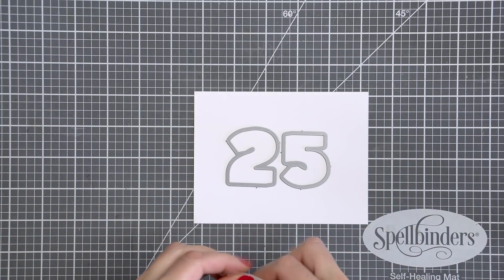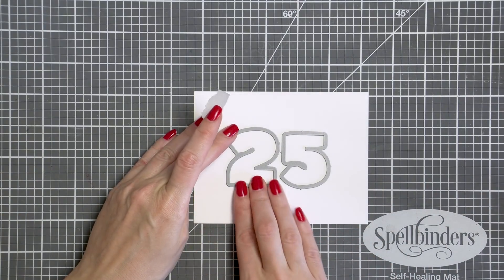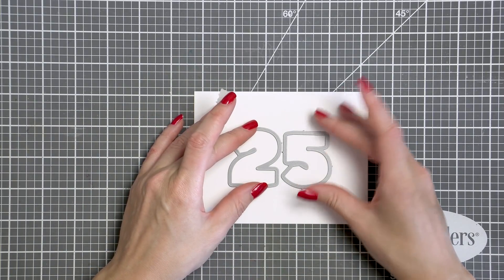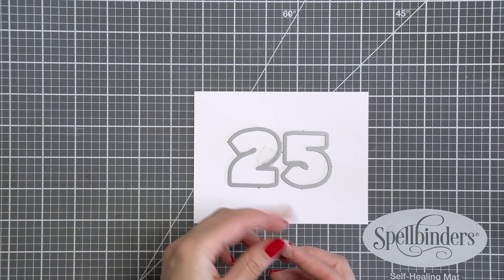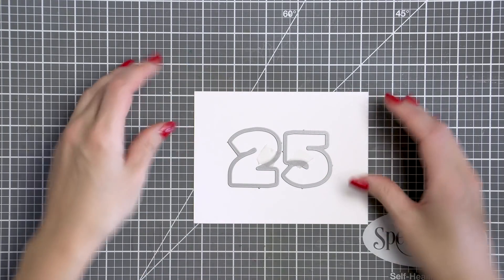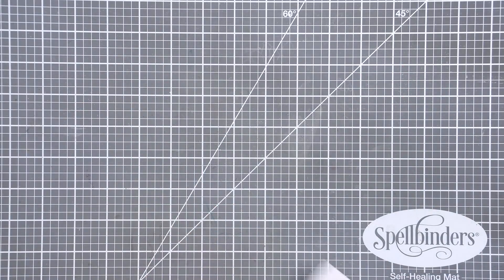One of the key ingredients for this project is the coordinating die set for the birthday numbers stamp set. I'm using just the dies today and actually skipping stamping the numbers altogether. Having dies, you can create all sorts of looks, and the look I'm going for today is negative die cutting.